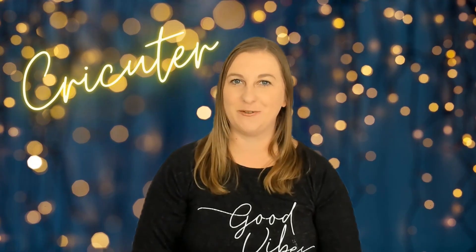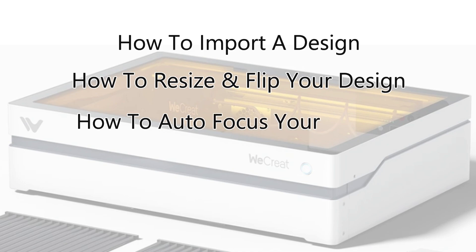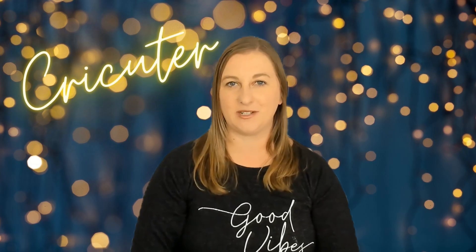Not only is this project cute and festive, but it's also simple enough to give you hands-on experience cutting thin wood with your WeCreate Vista. You'll also learn some important WeCreate Make It software skills like how to import a design, how to resize and flip your designs, how to autofocus your camera, and so much more. We're also going to do some speed tests, seeing just how fast we can cut on this machine while still getting great results. I'm going to put on a stopwatch and compare their estimated cut times to their actual cut times.